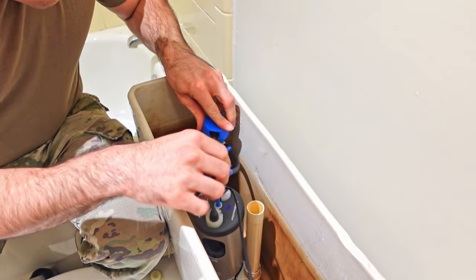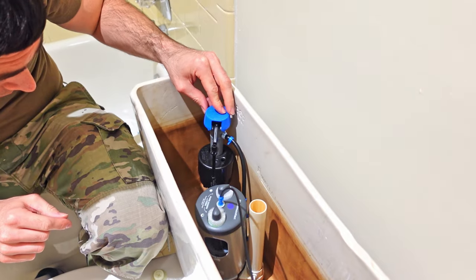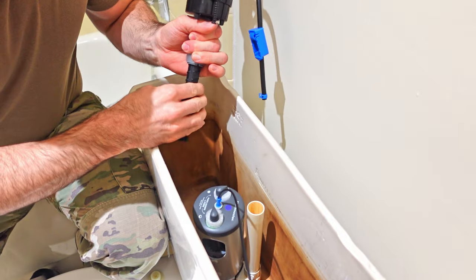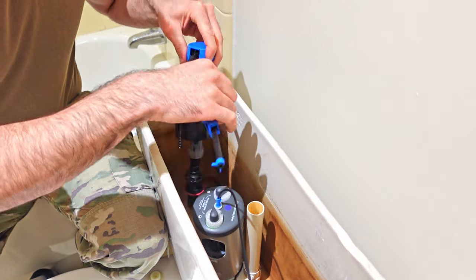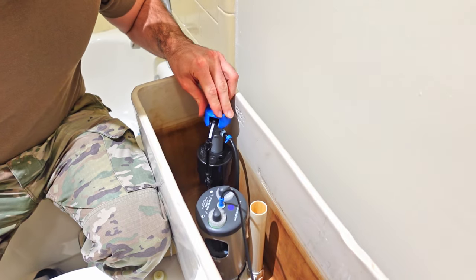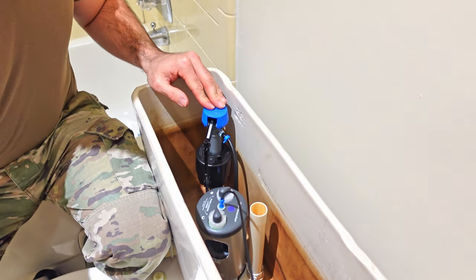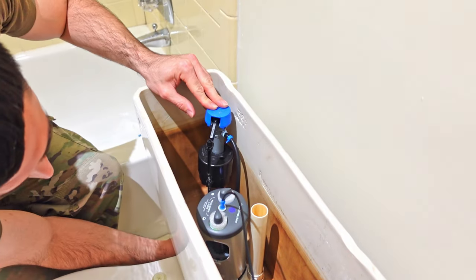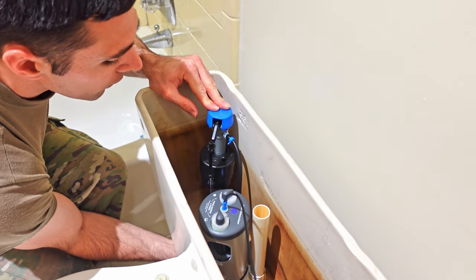Drop it into place. I'm currently a little low, so I'm going to make it a little taller. I'm going to leave it at that for now and go ahead and screw it down. Take your nut, come from underneath, and tighten it up.